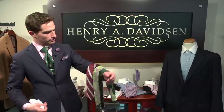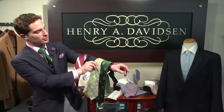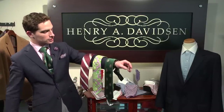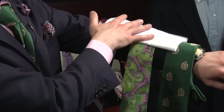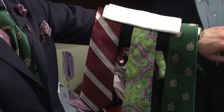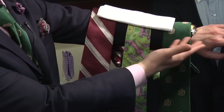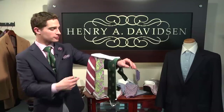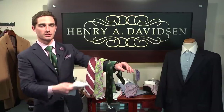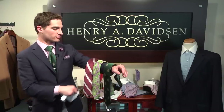So for starters, here we have three ties — three very different ties. If you're a man who doesn't own a handkerchief or a pocket square, the first one that you need to buy is plain white. Plain white is going to go with any tie under the sun. You'll be able to get a whole lot of mileage out of it, and it will always look very clean, very crisp, and very appropriate for really any occasion.